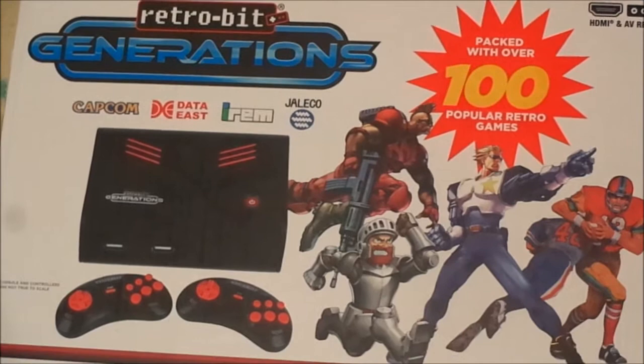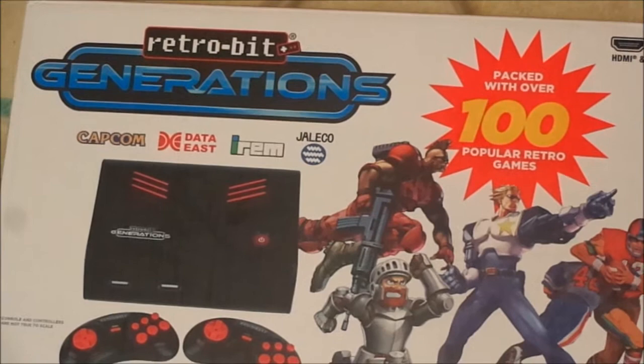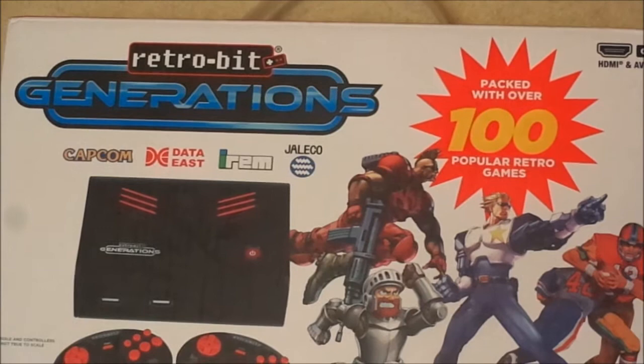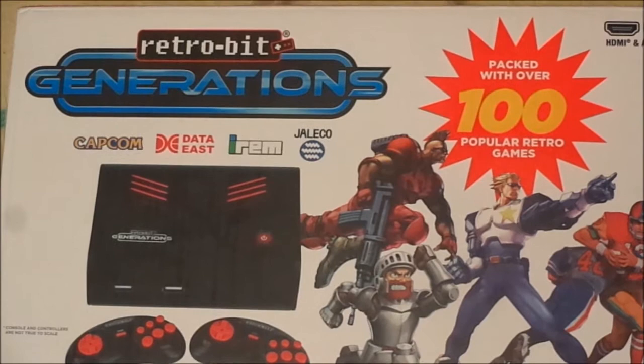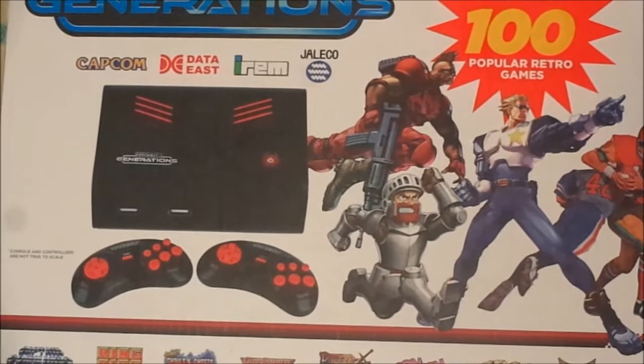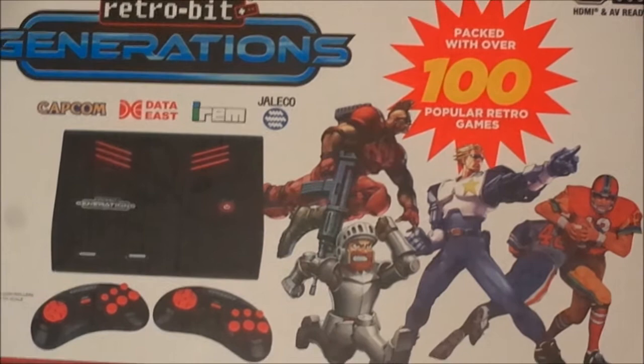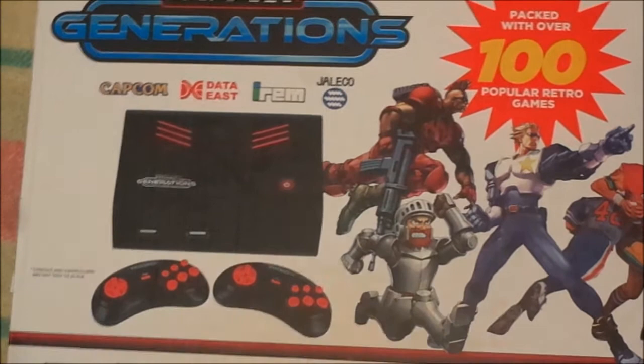I intend to look at some of those games, perhaps in a couple of different videos, where we can focus on how those games compare to previous versions on the original hardware. Since this is a little emulation box with Nintendo Entertainment System, some Sega Genesis, Nintendo Game Boy, Super Nintendo, and some arcade games. This console is known for not emulating the original games very well, though some do turn out alright. A lot of people are disappointed with this controversial device.